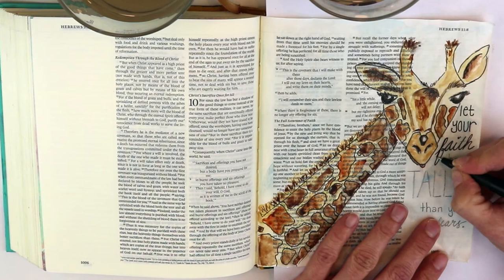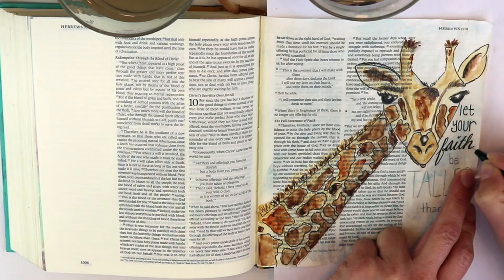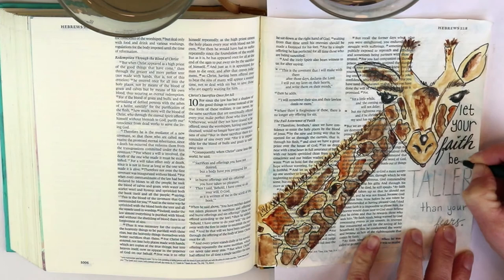If you're just starting out and all you have is a pencil, get that pencil to work for you. You can do actually beautiful word art in the columns of your Bible with just a pencil and it can be really striking. On 'faith' I didn't just go over the lines — I darkened any down stroke on the cursive.